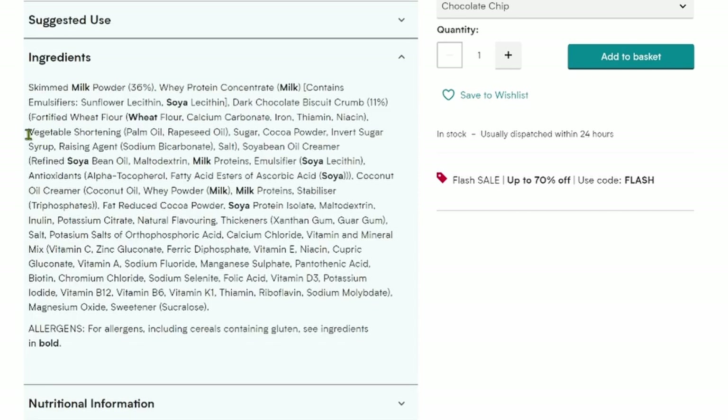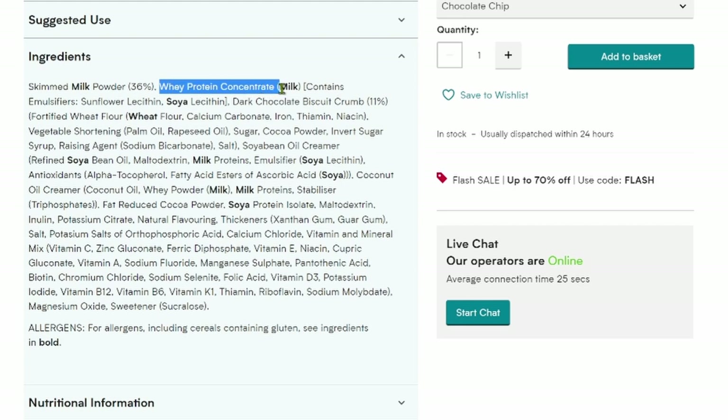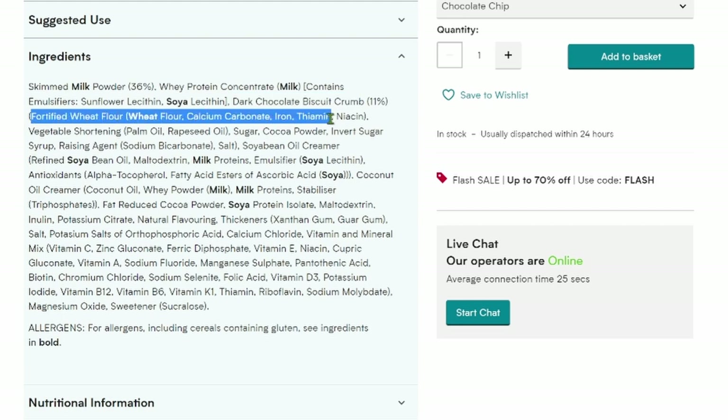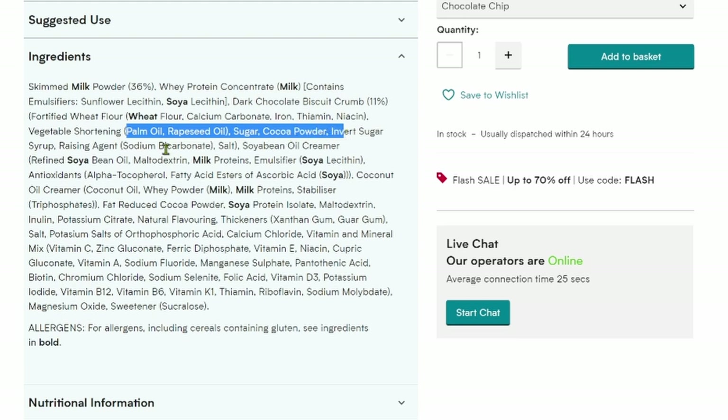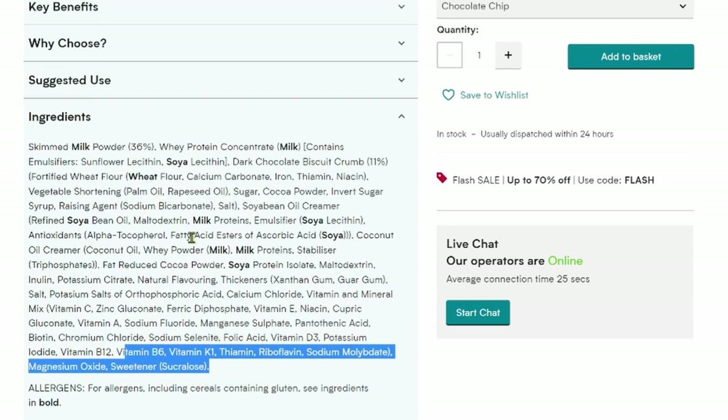Looking at the ingredients, there doesn't seem to be a lot of natural ingredients compared to other meal replacement products I've tried. You've got skimmed milk powder, whey protein concentrate with emulsifiers, dark chocolate biscuit crumbs made with wheat flour, calcium carbonate, iron, thiamine and niacin. None of these really inspire me. Then there's palm oil, rapeseed oil, sugar, cocoa powder, refined soybean oil, maltodextrin, milk proteins, and emulsifier. Towards the end there's a vitamin mix, and the sweetener is sucralose. When I compare this to other products, which tend to use more natural ingredients, I'm not particularly inspired.